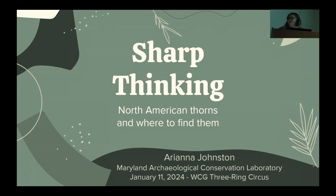Hello and thank you for the introduction. I want to start off by saying that I am not a botanist. I'll do my best to answer any questions about plants, but my knowledge is limited — I'm a conservator. I'm going to talk in generalities because it gets complicated quickly.